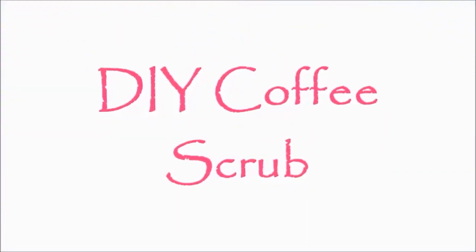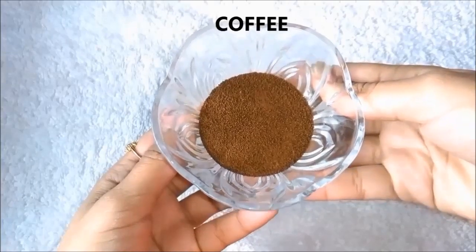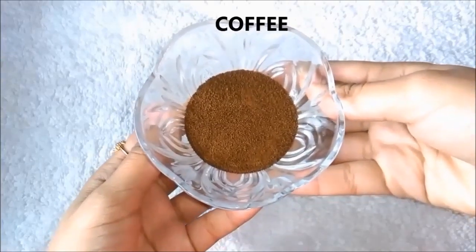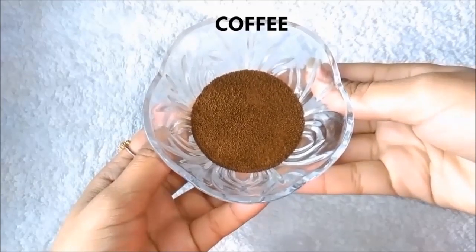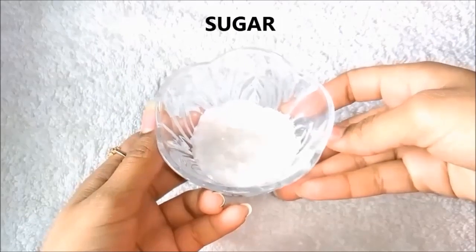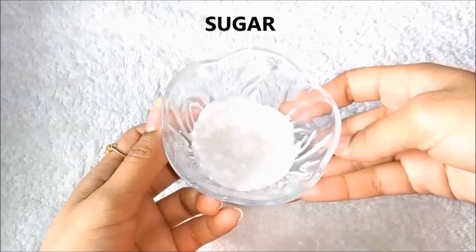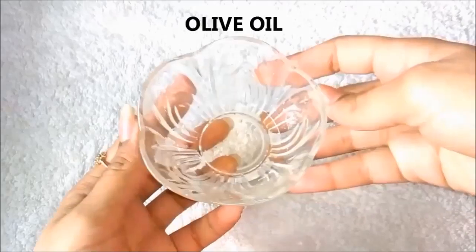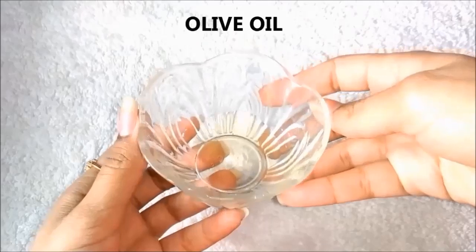First of all, we need coffee. I am using Nescafe brand of coffee, but you can also use any brand of coffee. Another ingredient we need is sugar or chini — I have taken it in small pieces so the particles aren't too big. And the third and final ingredient is olive oil. If you don't have olive oil, you can also use coconut oil or narial oil.